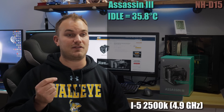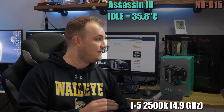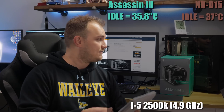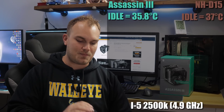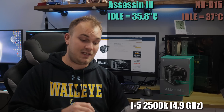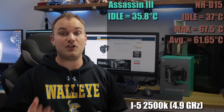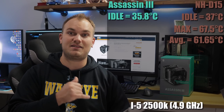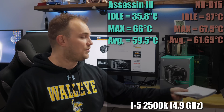Starting at idle temperatures, the Assassin 3 had an idle temp of 35.8°C in a room at 21.9°C, which is quite good for an air cooler. The NH-D15 had an idle temperature of 37 degrees. So right away the Assassin 3 is beating the NH-D15 at idle. Things get even more interesting with max and average package temperatures. The NH-D15 had a max of 67.5°C and an average package temperature of 61.65°C — good temperatures, nobody's going to say that's hot. The Assassin 3 finished with a max of 66°C and an average package temperature of 59.5°C, which is pretty darn impressive for an air cooler.